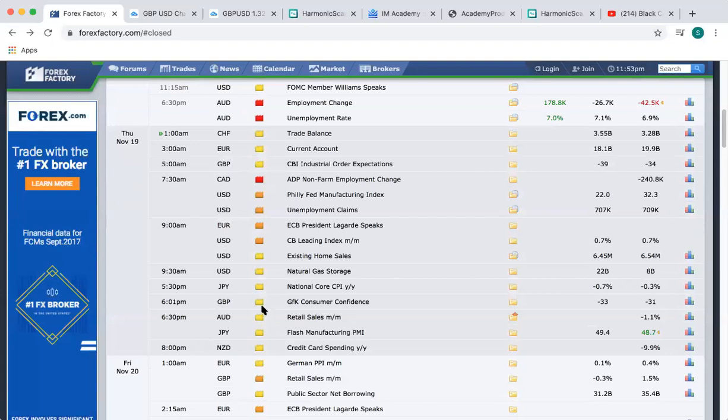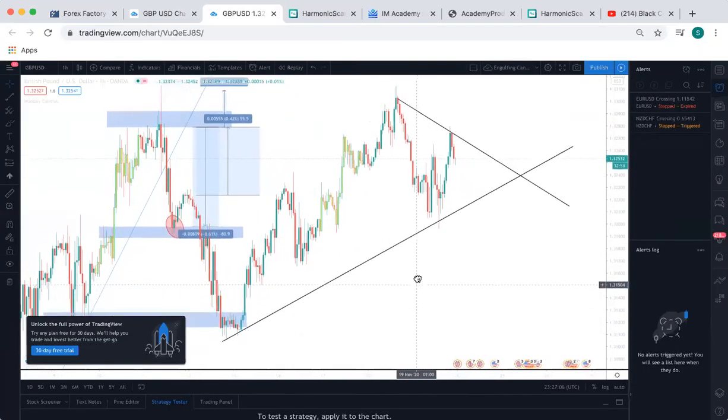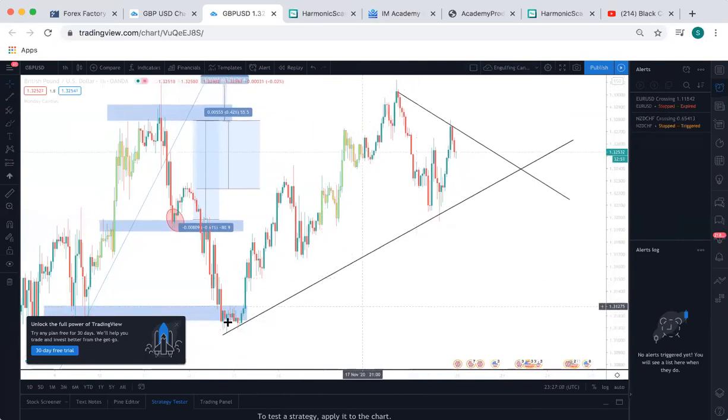We got yellow folders on GBP and a yellow folder on USD from this morning — no other news. That lets me know it's going to be moving in a consistent flow. Then what I did — I came to TradingView and did my markup, a really quick markup. I saw that it was trending up — I looked at it on the day.